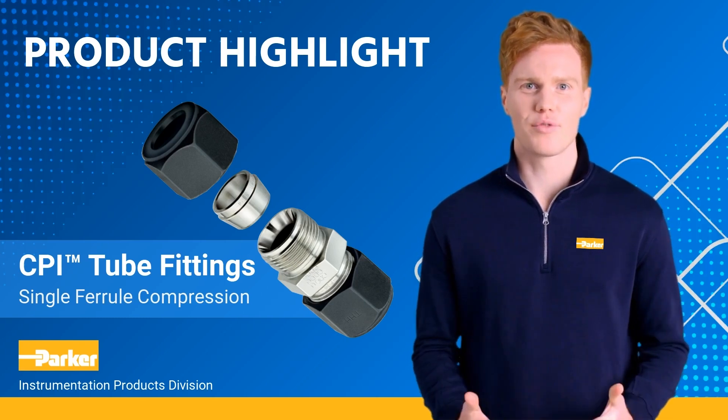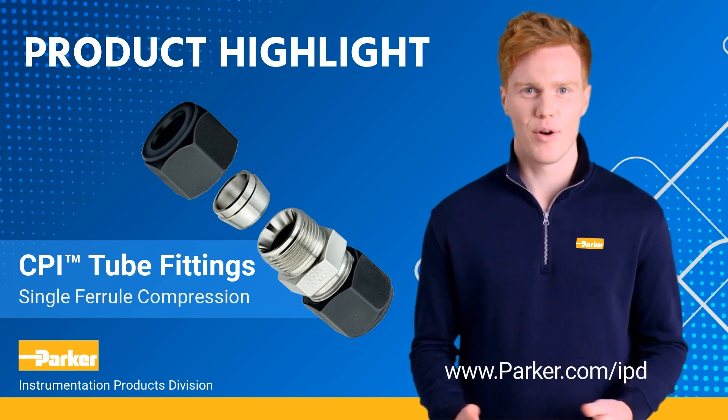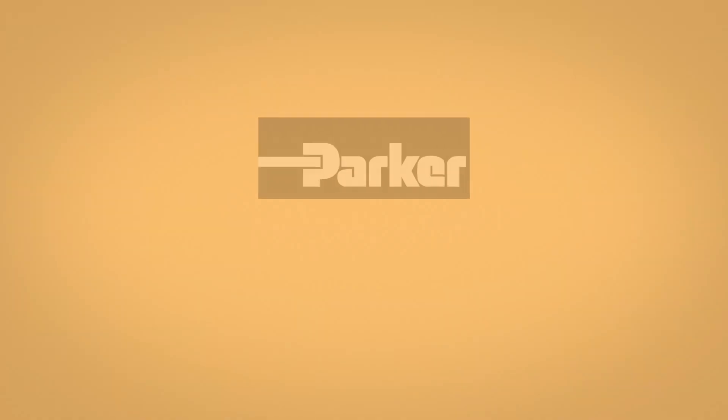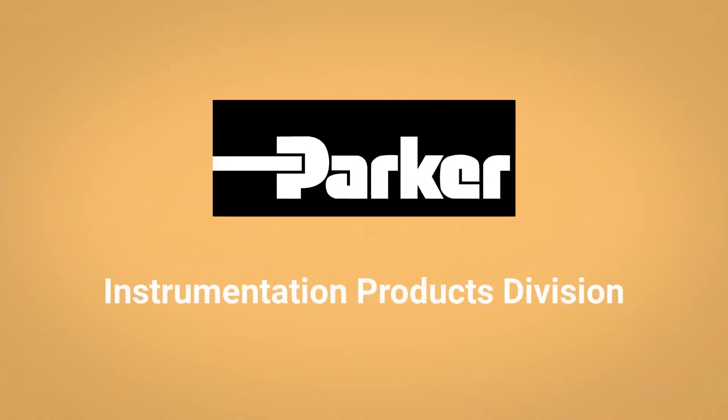To learn more about our CPI tube fittings product line, please go to parker.com/IPD. Thank you for joining us and have a great day. Parker Instrumentation Products Division.